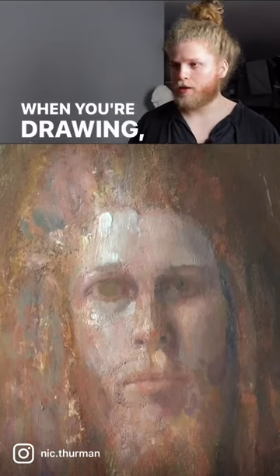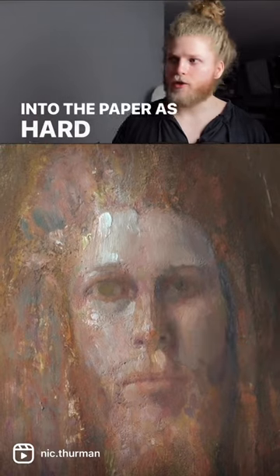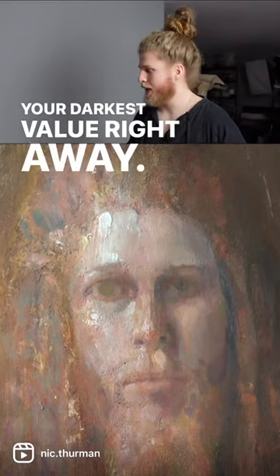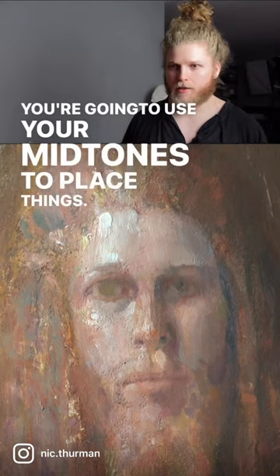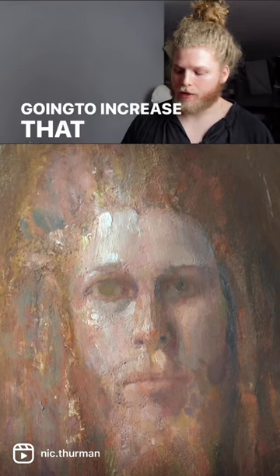It's a little bit like drawing. When you're drawing, you're not going to just start digging into the paper as hard as you possibly can trying to create your darkest value right away. You're going to build it up, you're going to use your mid-tones to place things, you're going to work very lightly, and over time, you're going to increase that contrast.